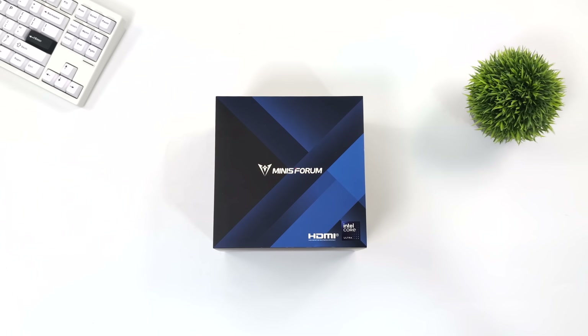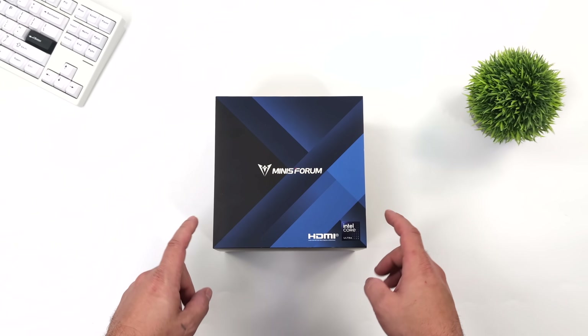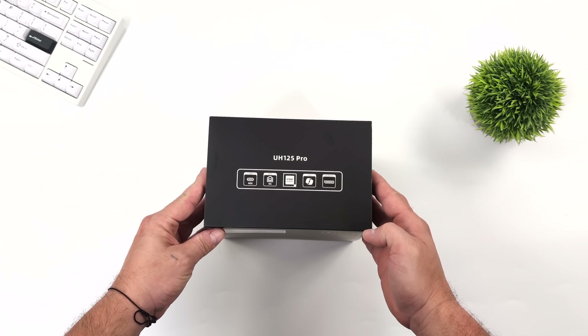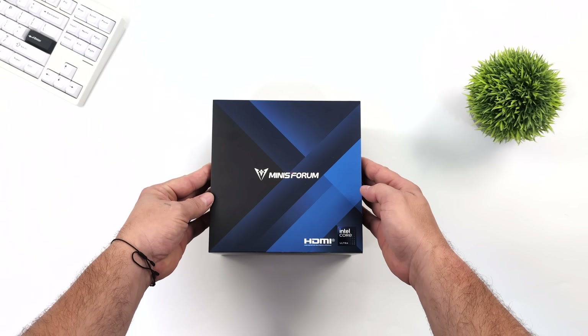What's going on, everybody? It's ETA Prime back here again. Today we're going to be taking a look at the all-new Minisforum UH-125 Pro. This is an AI-focused mini PC, and it's also Copilot branded — it's actually got a built-in Copilot button, which is something we haven't seen in these mini PCs yet.